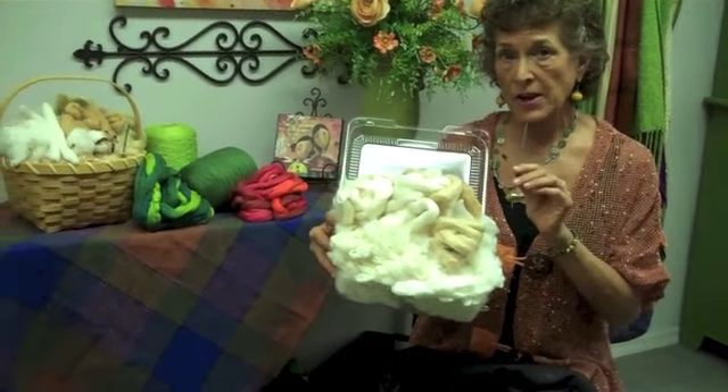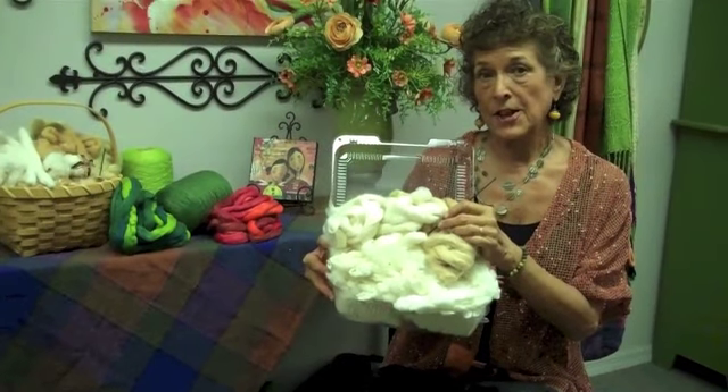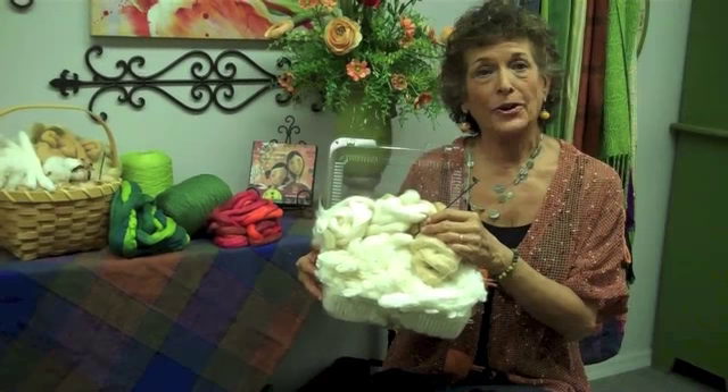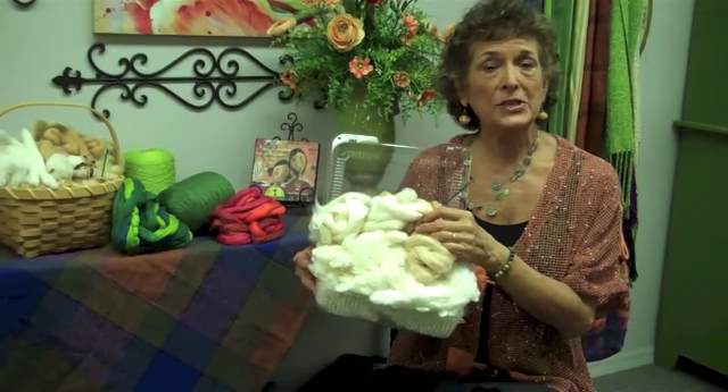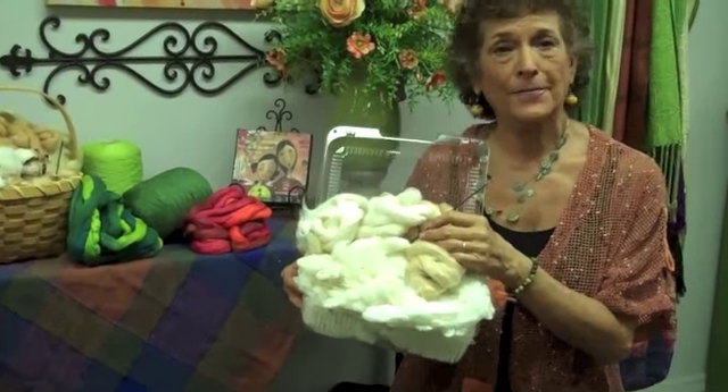There's six ounces of a variety of fibers and the spindle with instructions. Thank you for visiting us at CloudTalk Live, where Cotton Clouds comes to life. You can see this product and order it directly at CottonClouds.com. Thank you.